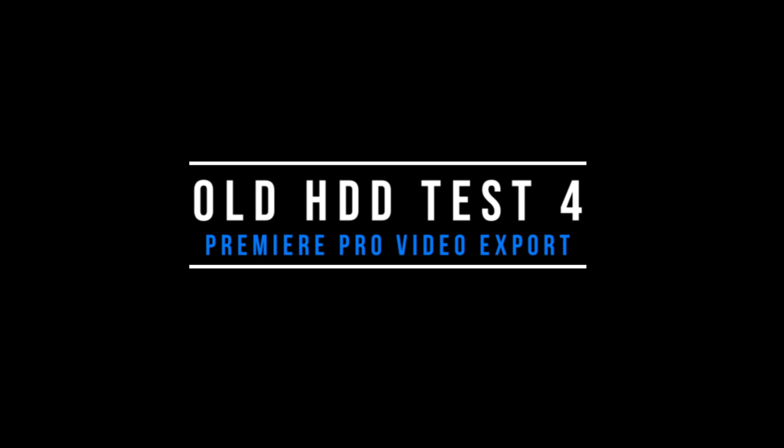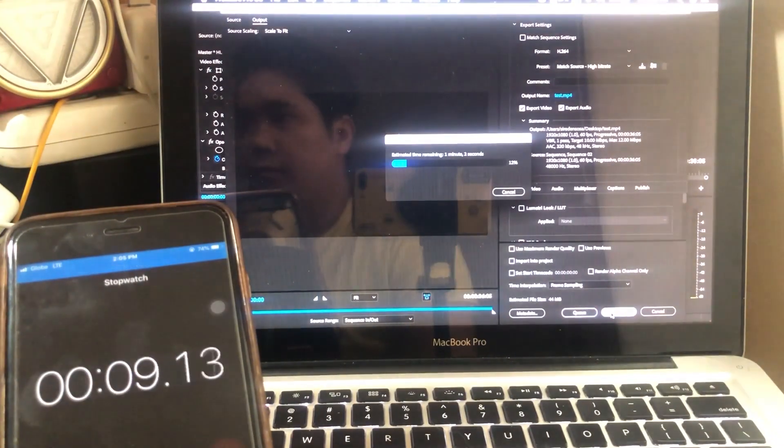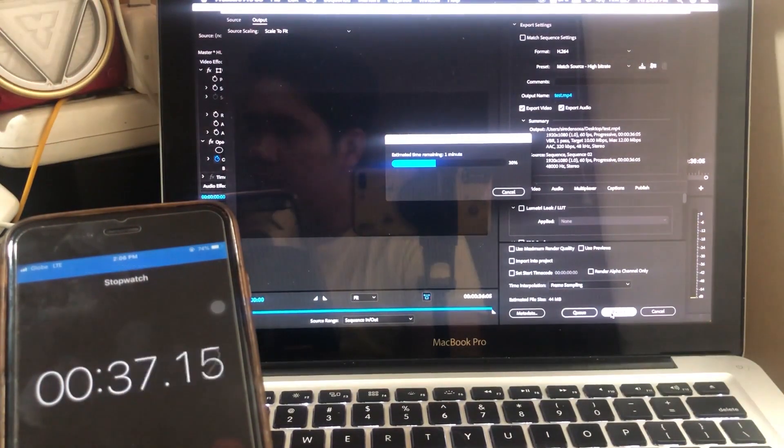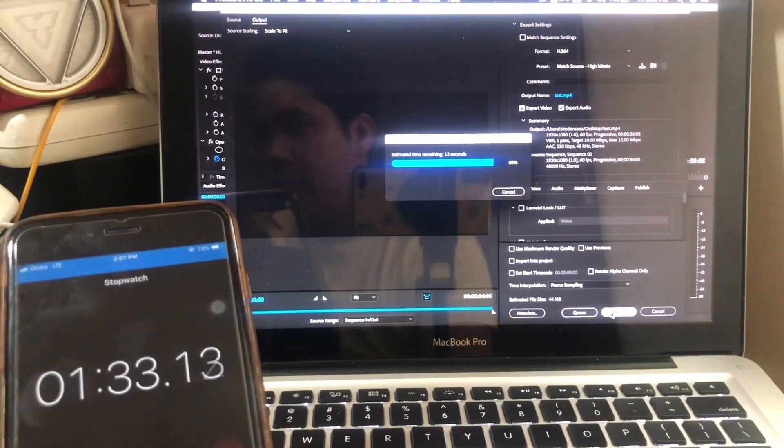This time let's try and render a 30-second video using Premiere Pro. I'll just use my short intro as a test and let the rendering begin. Surprisingly, this one took 1 minute and 50 seconds only.